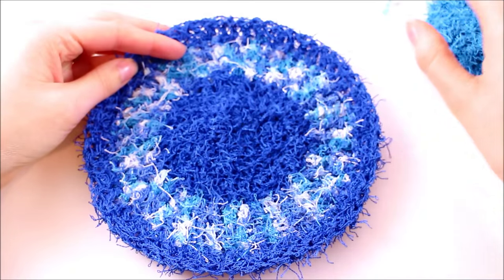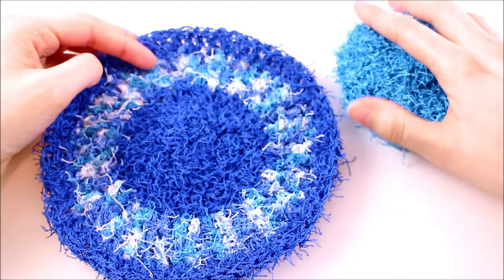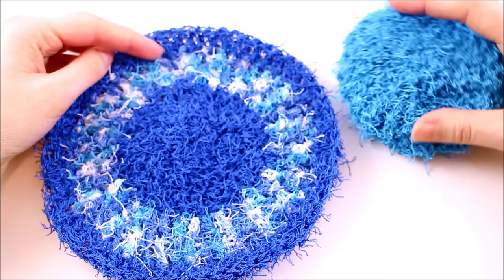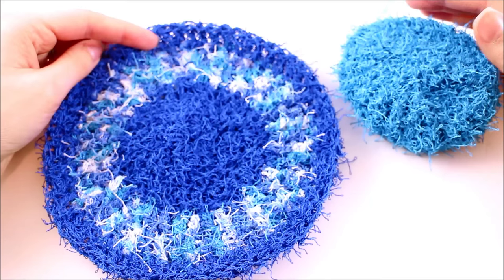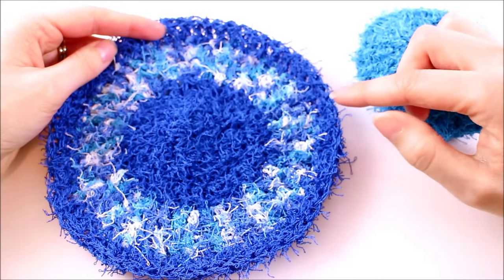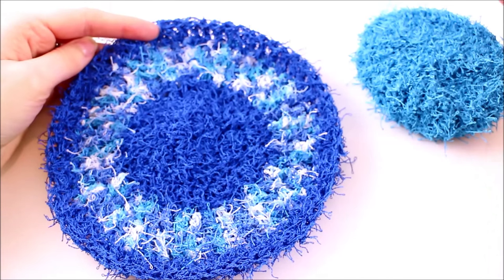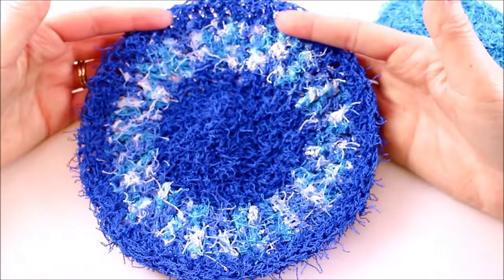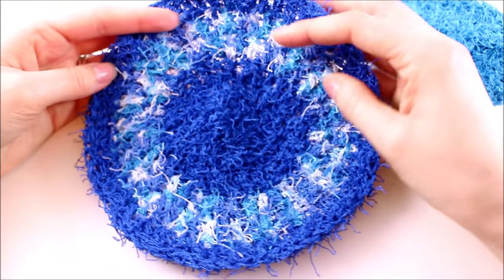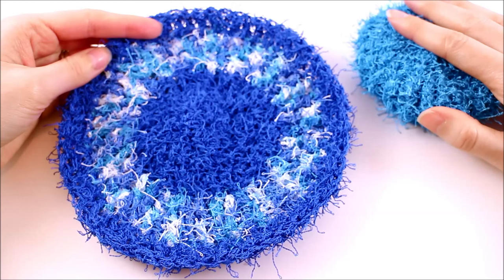One thing that's really working in this yarn's favor and why I'd tell people not to be afraid of it is that it's very forgiving. If you have problems seeing your stitches, count wrong, or accidentally increase, you're not going to see those little mistakes. If there's one great word to describe Red Heart Scrubby, I would say forgiving.